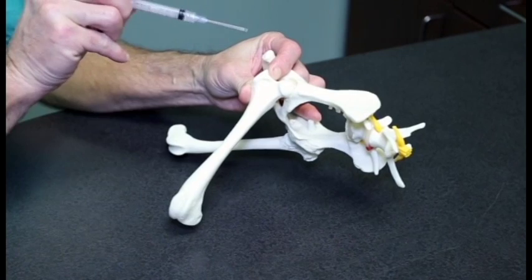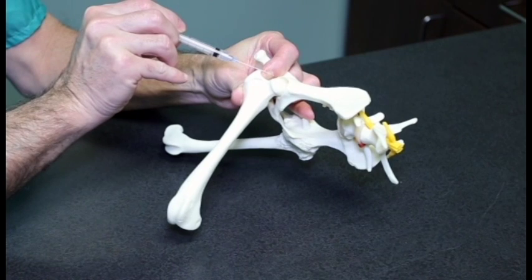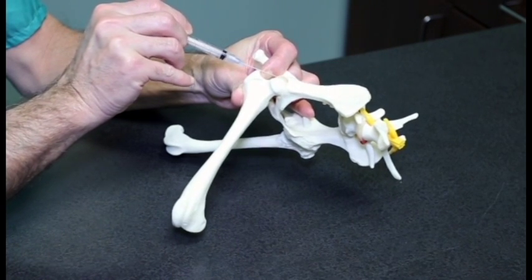The needle is positioned immediately proximal to the greater trochanter and inserted in a slightly distal and ventral direction.